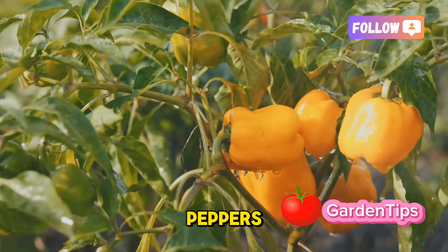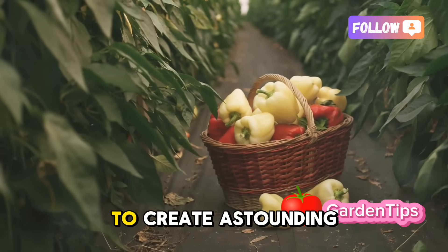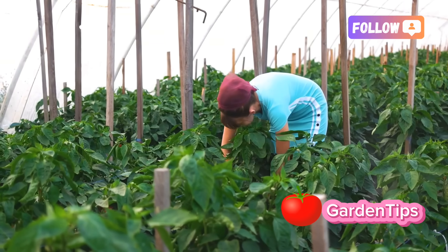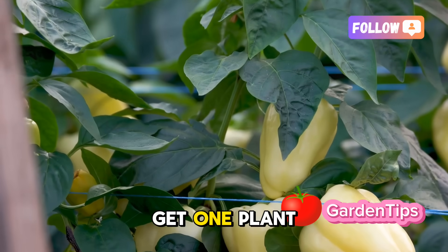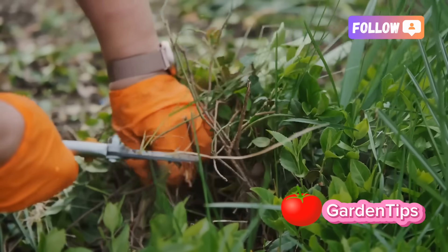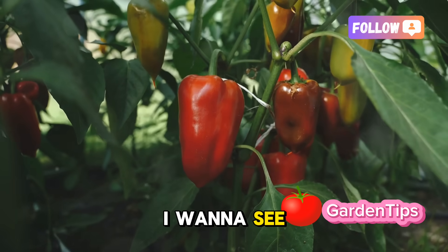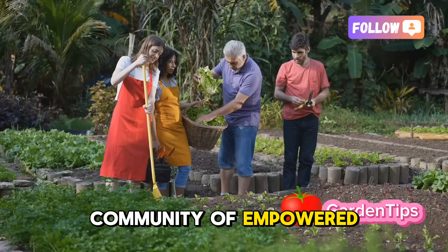This is more than just a guide to growing peppers — it's a lesson in understanding a living system. It's about learning to work with the fundamental principles of nature, rather than against them, to create astounding abundance. The power to grow incredible, nutrient-dense food is right there in your hands. You have the blueprint now. So I want to challenge you: don't just let this be interesting information, let it be a call to action. Get one plant this season, just one, and apply this protocol — see the difference for yourself. If this guide has been valuable to you, please consider hitting that like button and subscribing for more deep dives into the science of the garden. Share your photos, successes, and questions in the comments below. Let's build a community of empowered, knowledgeable growers together.